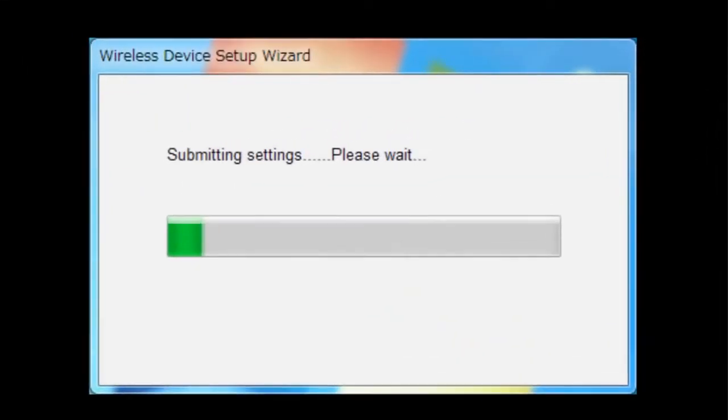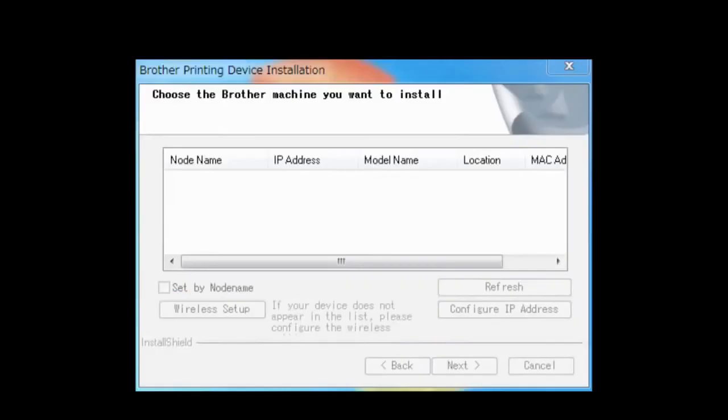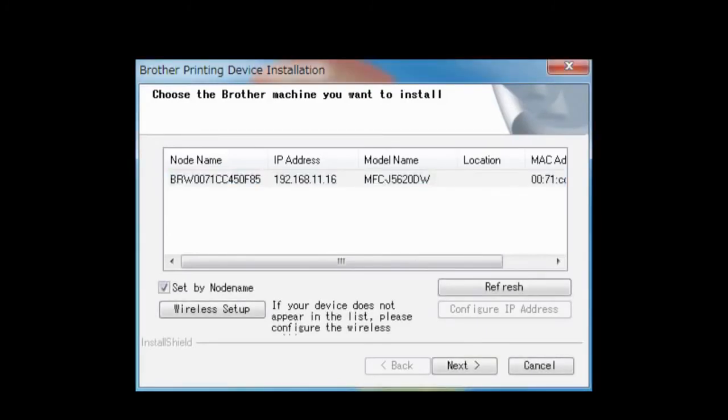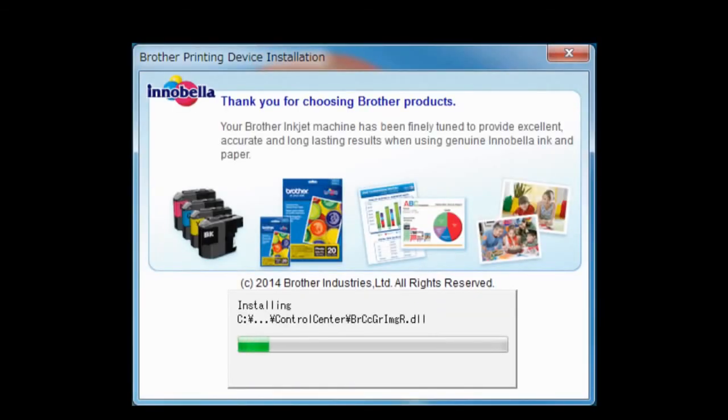You have completed wireless setup on your Brother machine. Return to your PC. Select Connection OK and then click Next. Choose your Brother machine that you want to install and click Next. The drivers and software installation starts. Follow the on-screen instructions to finish the installation. Click Next.